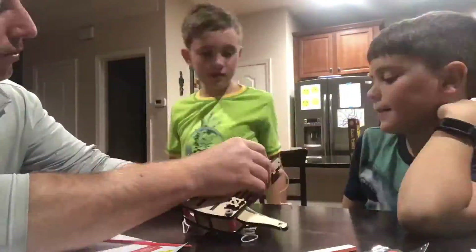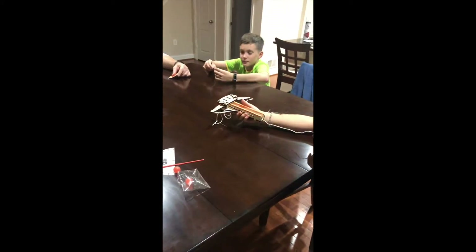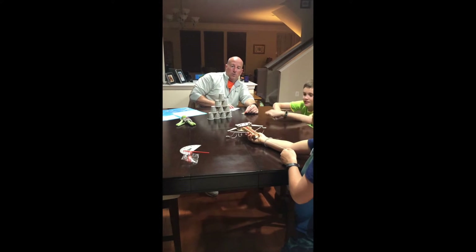So we finished our ballista and we're gonna try it out. Three, two, one.